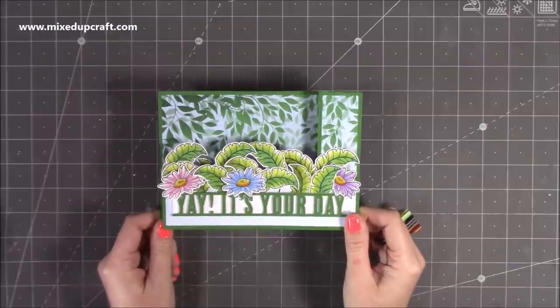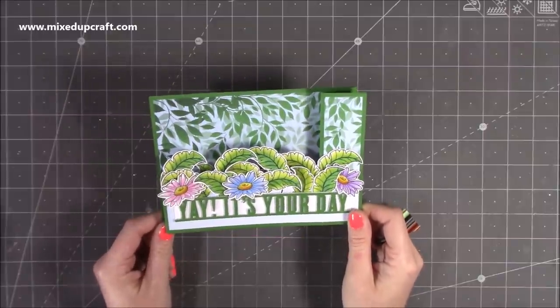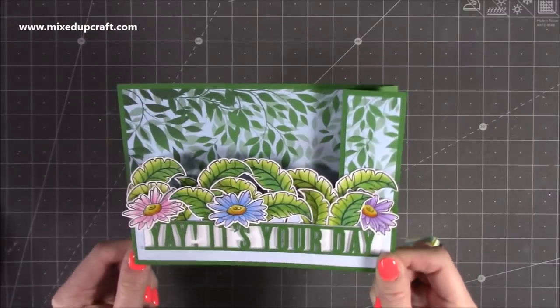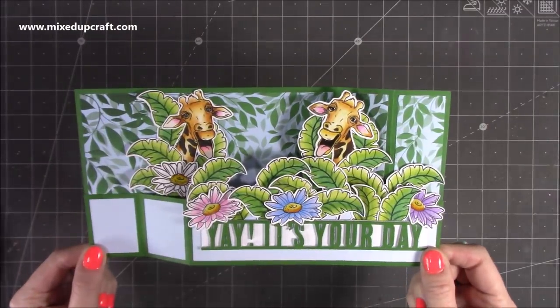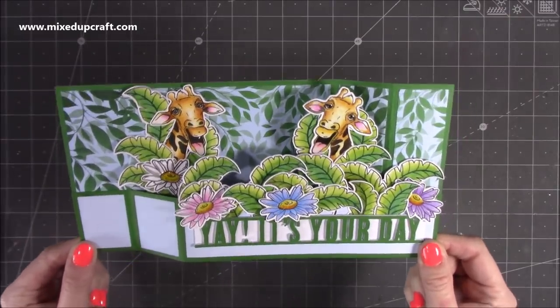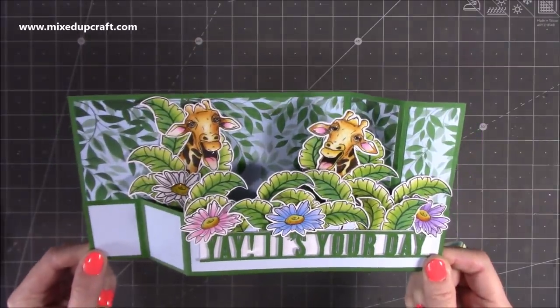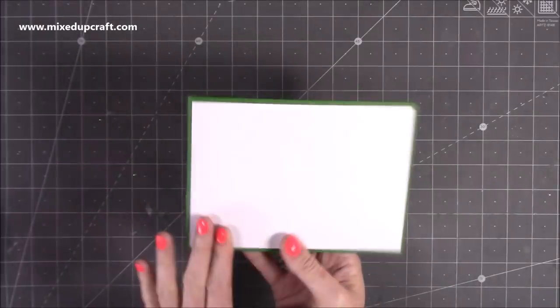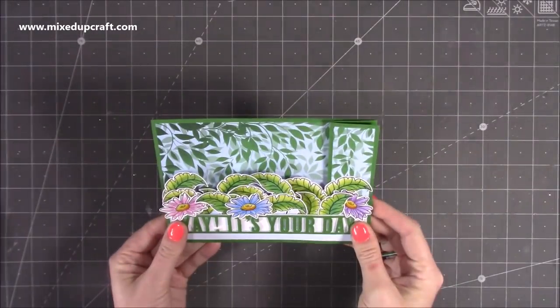Hi everybody, it's Sam at Mixed Up Craft and today I'm going to be showing you how to make this really fun double Z fold wiper card. It folds down to five by seven size and then when you pull it apart, out pop April and her twin. April is the name I've given this really adorable giraffe, and it's just a very fun interactive card. You've got lots of space on the back to stamp and write your message.